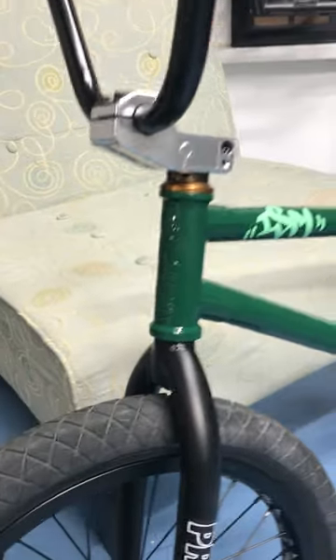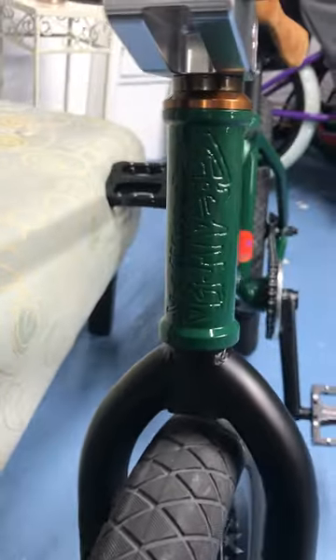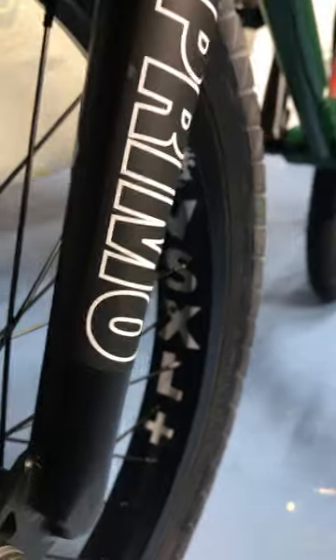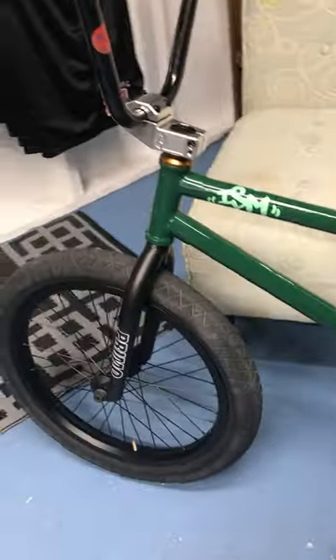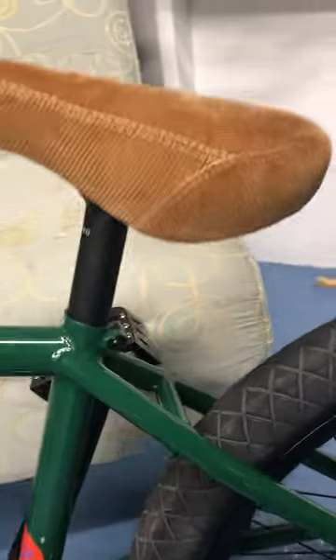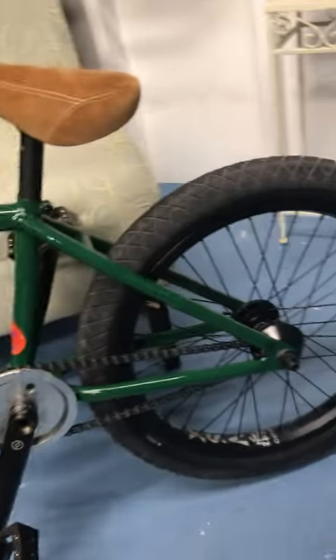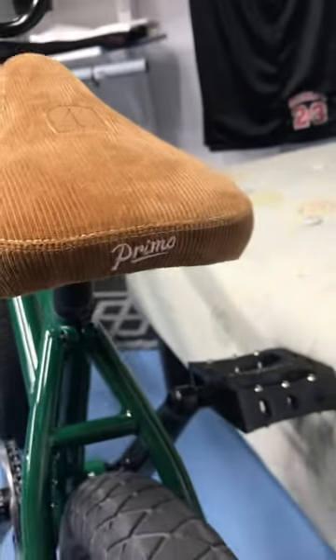9.25 rise ISM bars, I believe they're 29 and a half wide. That awesome Stranger engraving. Primo VSXL wheels, Infinity fork - sits so flush. Like and subscribe if you haven't, hope you enjoyed this one - peace.